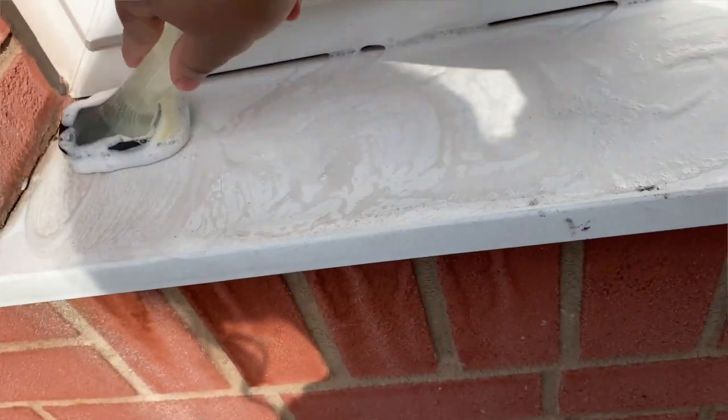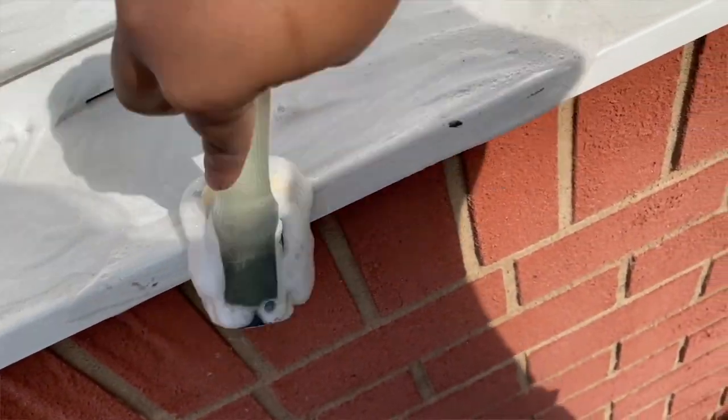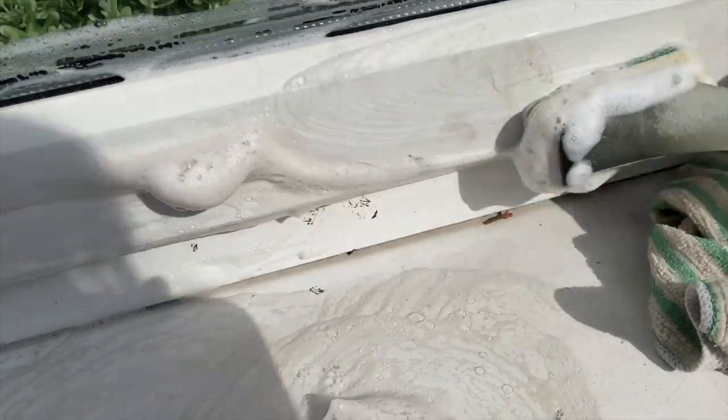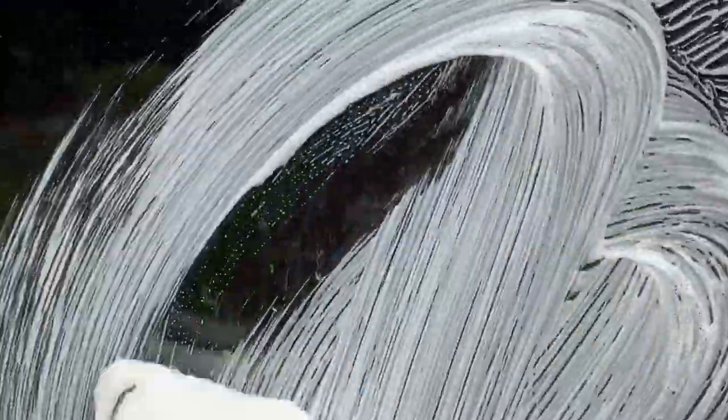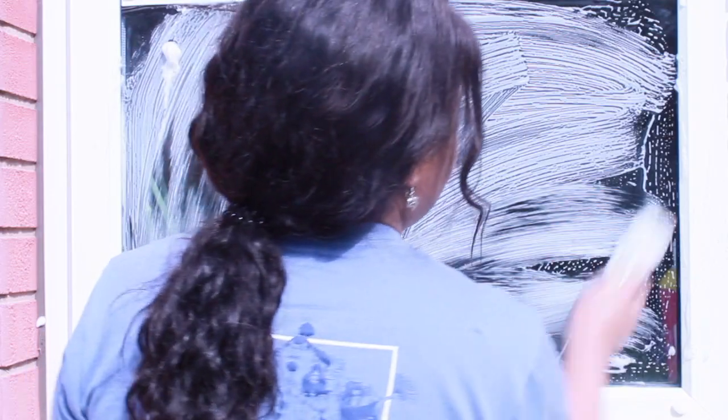I use it on my window panes. This is just dishwashing liquid. Sometimes I do use the pink stuff for tougher stains, but today I'm just giving the pane a clean along with the glass. It's very simple, very effective and doesn't take a very long time. That's why I love using the Dishmatic.